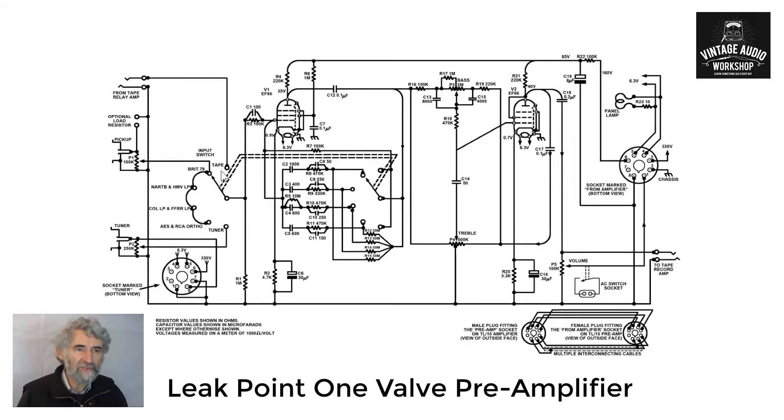The other inputs required a lot more amplification but they also required frequency compensation, and that is why you have the different values of capacitor. You then have the resistor which sets the gain, and they vary because of the different output levels from the different record standards. The capacitor gives the reduction in gain with increasing frequency.